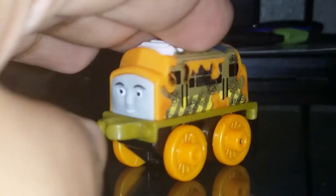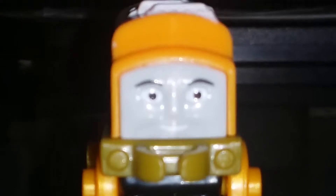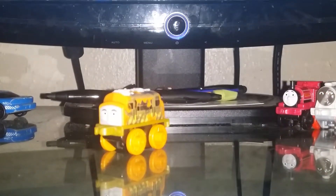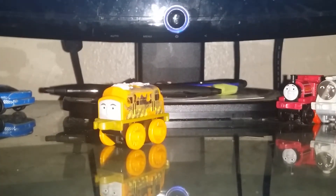This is from the 2017 Thomas Mini series. The face on it is pretty cool. Now I'm going to show you the next mini.